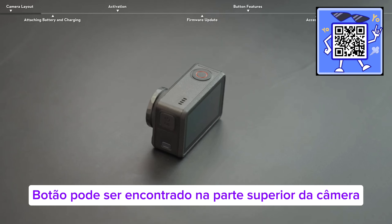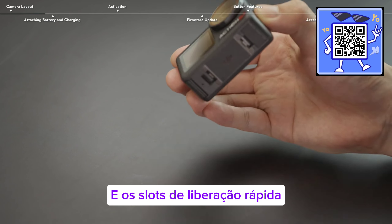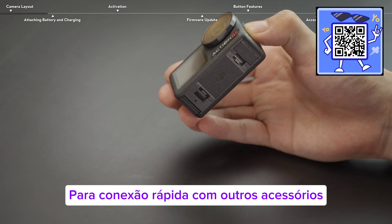The shutter button can be found on the top of the camera, and the quick release slots for fast connection to other accessories are on the bottom.